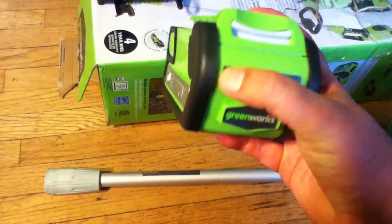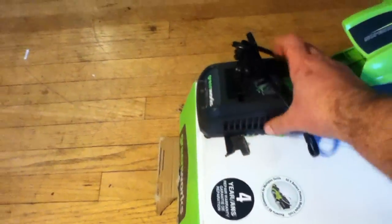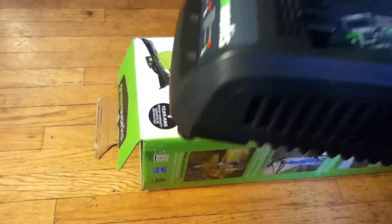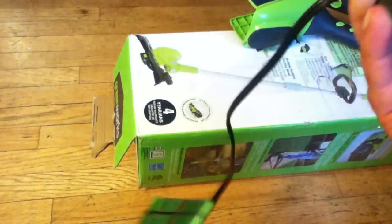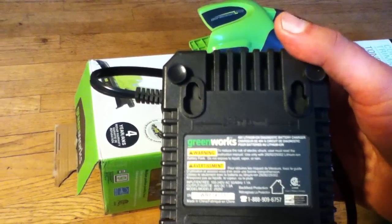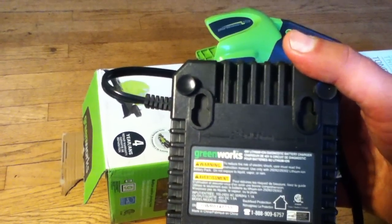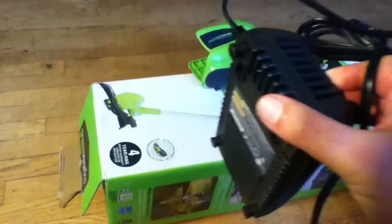Another really cool thing is they incorporated onboard diagnostics — a little bar graph so you can tell what your charge level is. There's also onboard diagnostics on the charger. I understand it's the same charger for all of their batteries with a little color coded indicator on the front. It can be used either flat or hung on a wall. They also give you an exact measurement — 60 millimeters or two and three-eighths inches center to center for your screw mounts, so you can mount it on a wall.